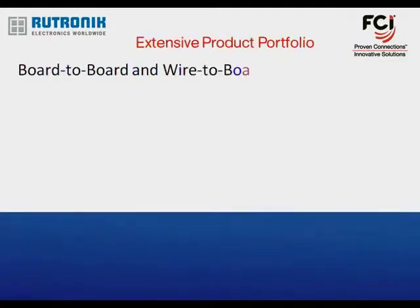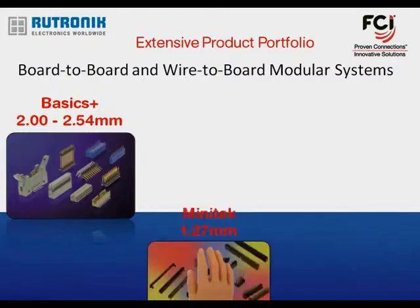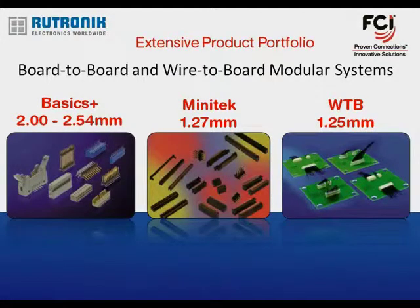FCI is well known for its extensive portfolio of wire and board-to-board modular systems branded under the Basics Plus umbrella. A major trend is miniaturization and the need for smaller pitch products. Therefore, FCI added the 1.25 mm wire-to-board products to its portfolio.